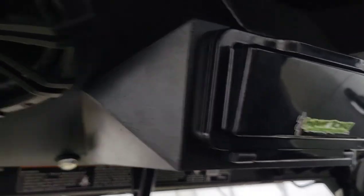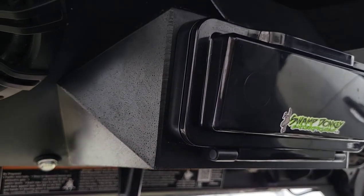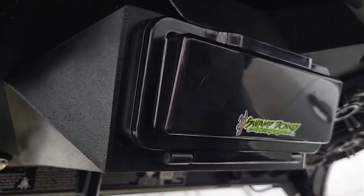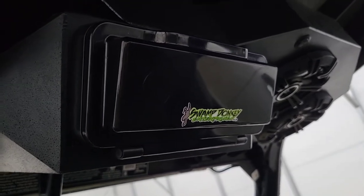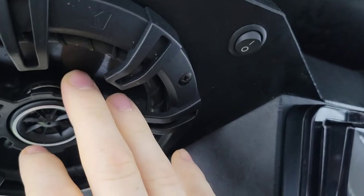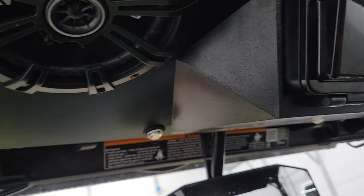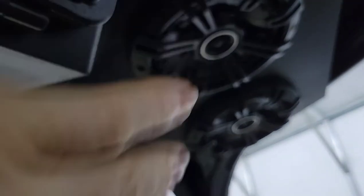I'm very impressed with this. The cost of this unit was about $599. And if you were to get the one with the lights built into the kickers, they're usually $200 more for each design. I have four 6.5-inch Kicker speakers right here — that's what it comes with.